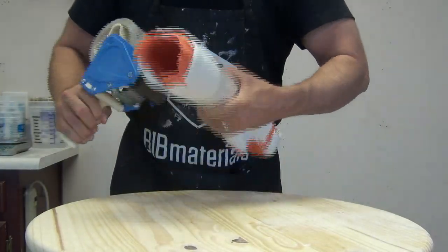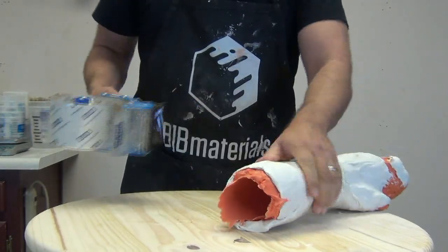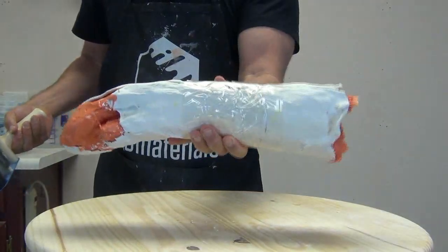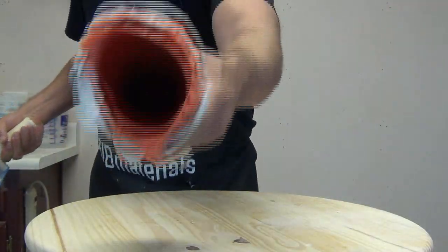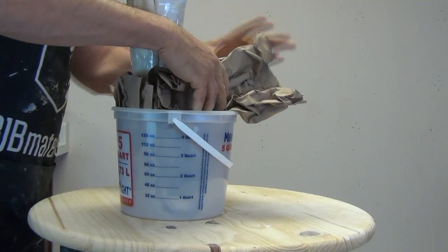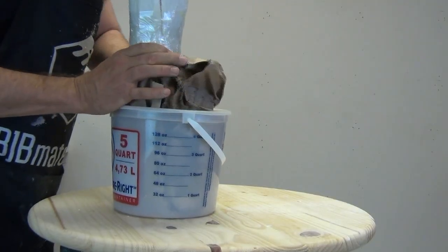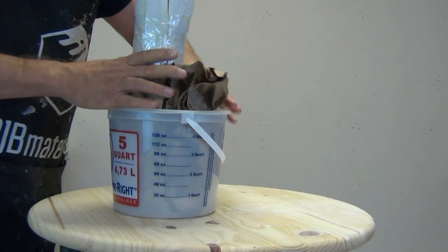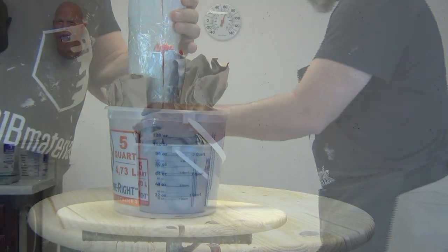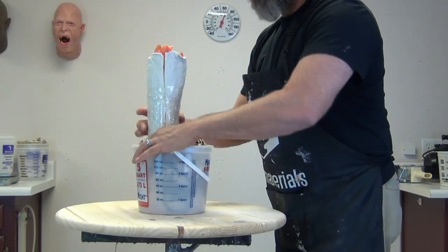Here I'm securing that with some packing tape, and then I'm going to take this mold and set it upright in a mixing bucket so I can cast into it just standing straight up. I didn't go all the way around the arm with those plaster bandages — that was by design so it has a little bit of breathing room to help demold that off my daughter's arm. Now I'm setting this up with some packing paper and setting it upright in that mixing bucket.